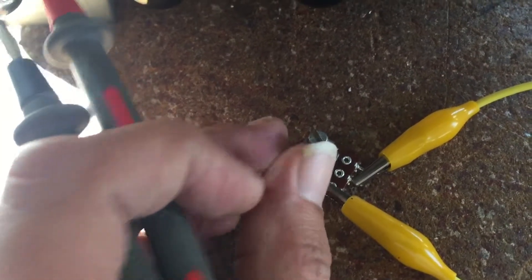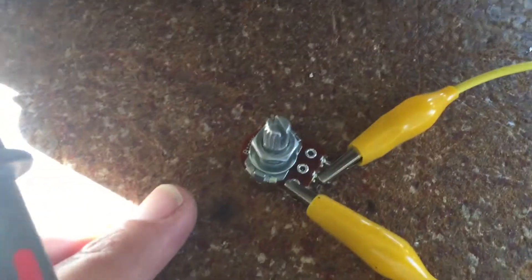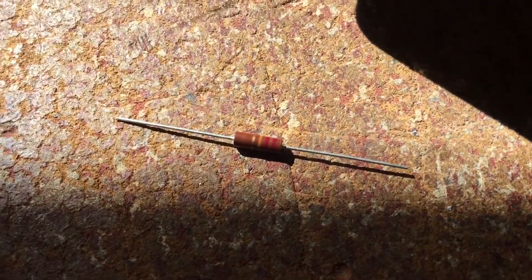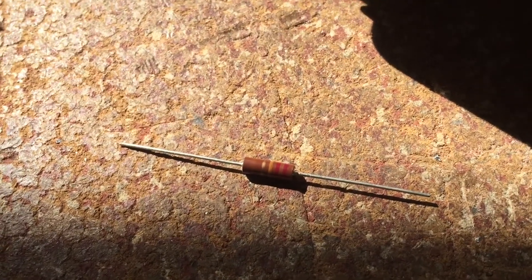That's where it sounded best, both clean and distorted. I measured that it's 27K. We'll have to make do with a 22K resistor — let's stay conservative. Originally it had 10K, so 22K is already doubling the value.